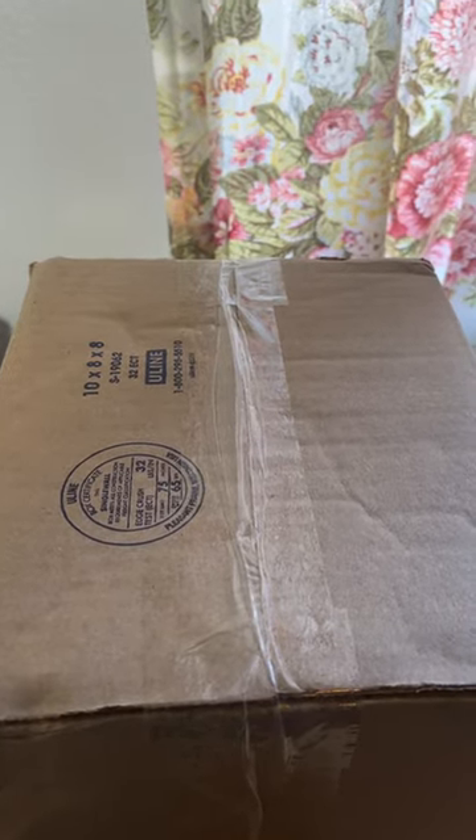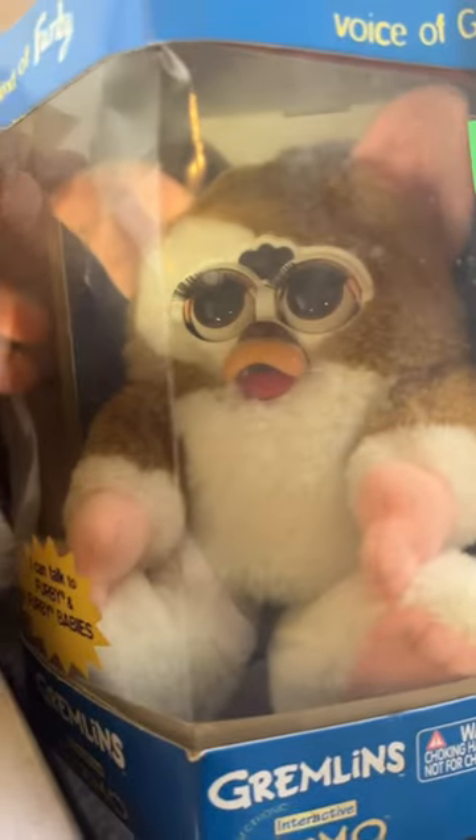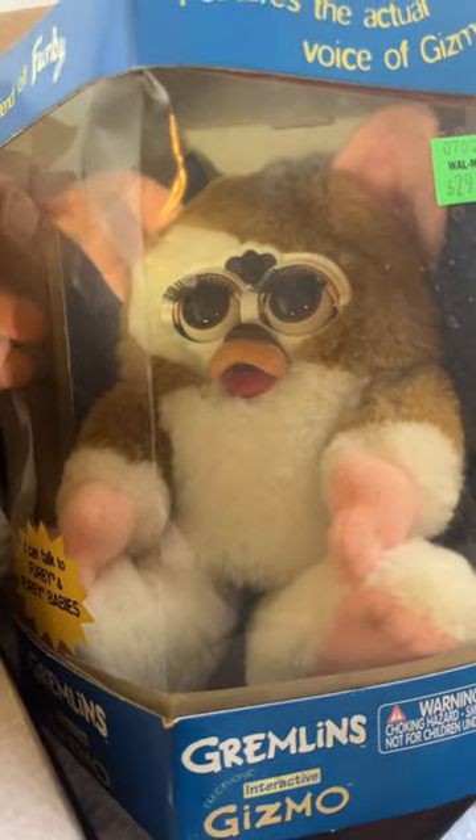I just got this box, let's open it up and see what's inside. Oh my goodness, I can't believe it. It's a Gremlin Furby!